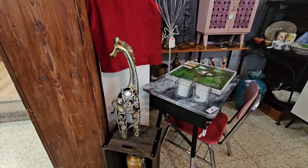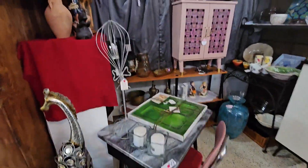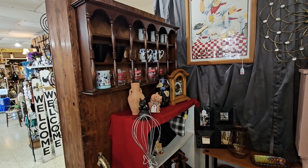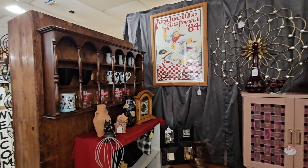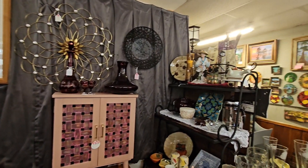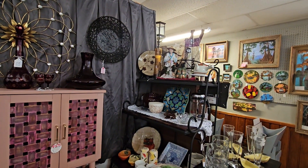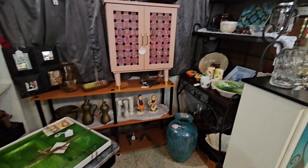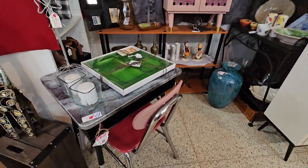That giraffe is still sitting there, guys. She redid a little bit in her booth. Remember, if you see something you have to have, let me know, because we can always ship it.